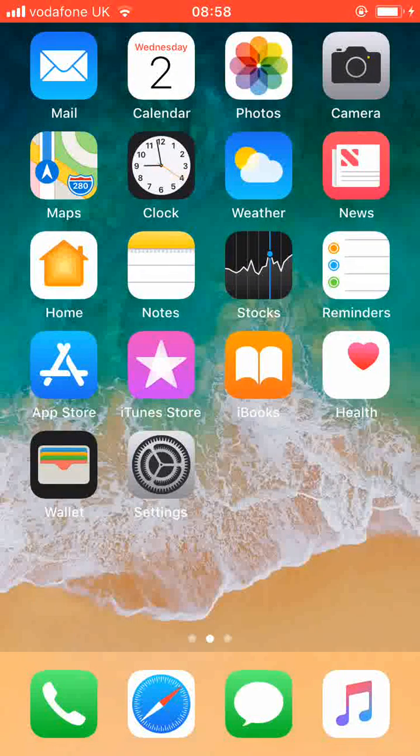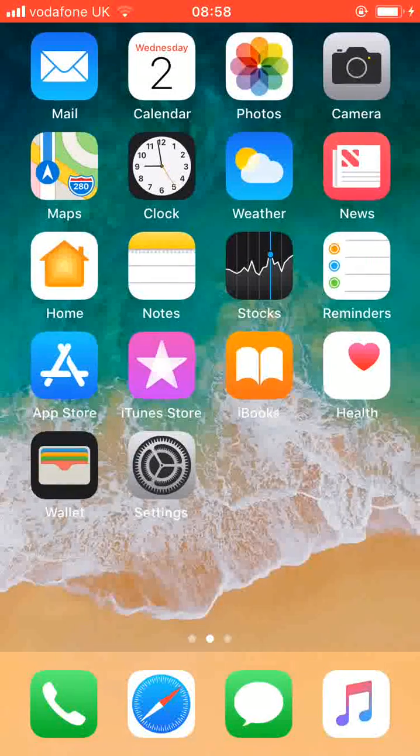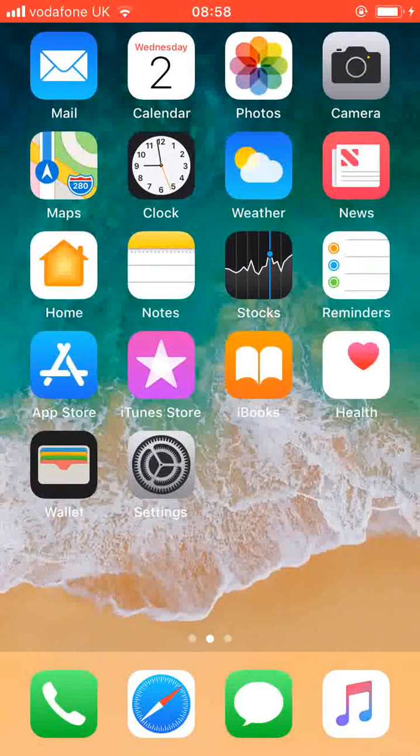Hello and welcome to Quick Tips 2. Today I'm going to show you how to add fingerprints to your iPhone iOS 11. This is useful if you want to be able to unlock your phone using different fingers.